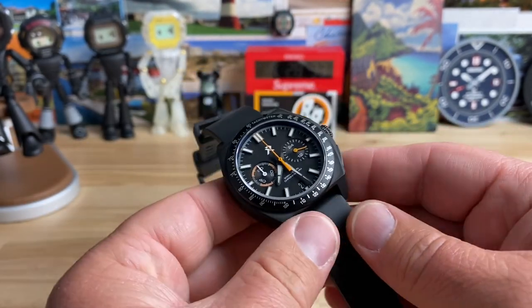Let's kill the light and check the loom on this. Of course we have the full loom dial in the background showing off. It looks like a really nice, healthy application of BGW9. Well done, Travis and the team over at RZE — keep it up, you guys are doing some killer watches. I'll see you guys in the next vid.